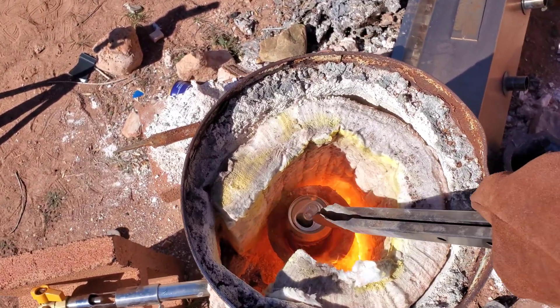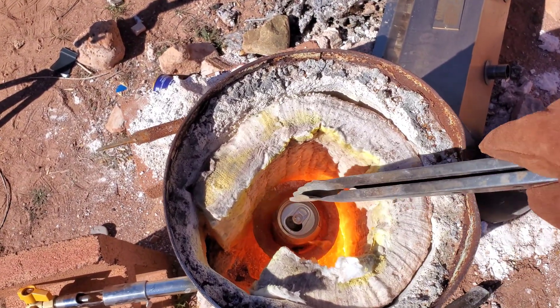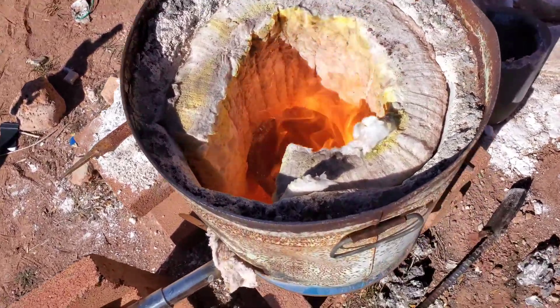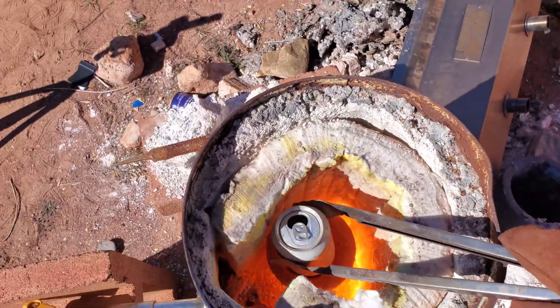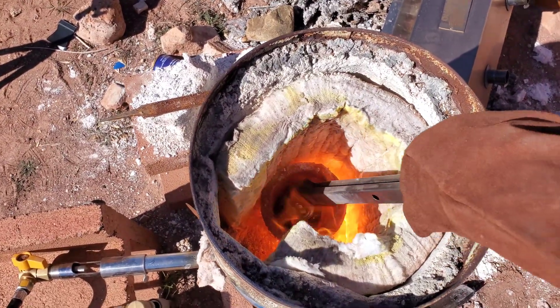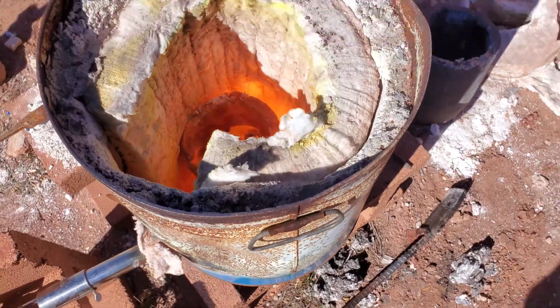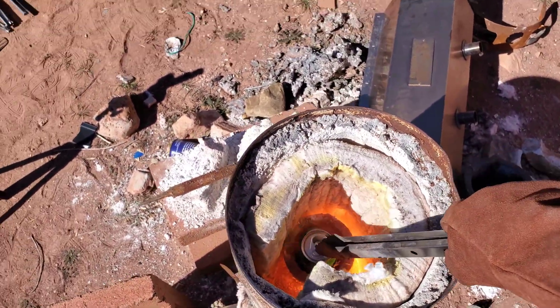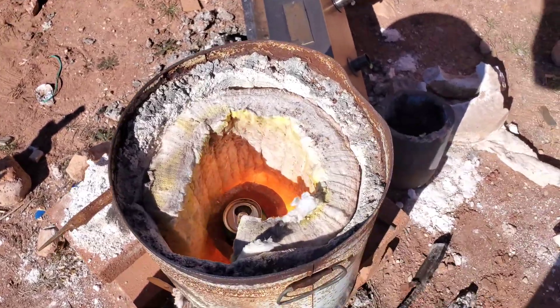There's a lot of junk on the cans — you have the paint, which is what's gonna catch on fire, and you also have a very thin plastic liner on the inside. So you're gonna end up with a lot of junk, or slag, at the end.